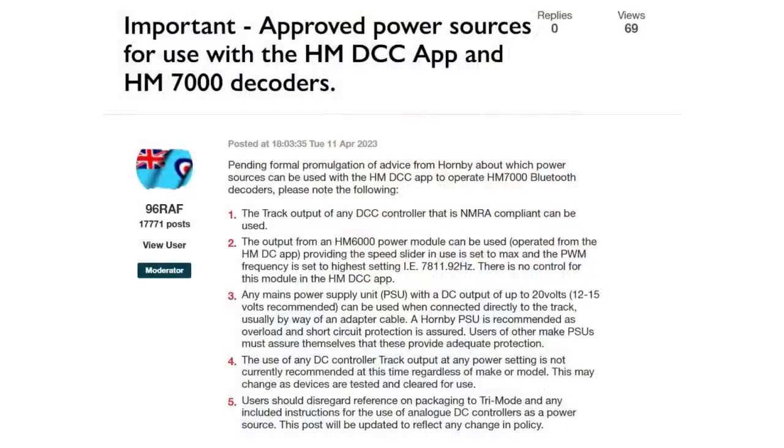This sounds like they're expecting the users to do the testing for them. Having read the manual from cover to cover, this section feels particularly rushed and contains a number of errors, but the clear message is that these decoders do not work well — or as it transpires, sometimes not at all — with DC controllers. The latest unofficial advice, as shared by 96RAF on the Hornby forum, is to disregard the tri-mode reference on the packaging and not to use a DC controller track output at any power setting with these decoders. This advice may change as devices are tested and cleared for use.